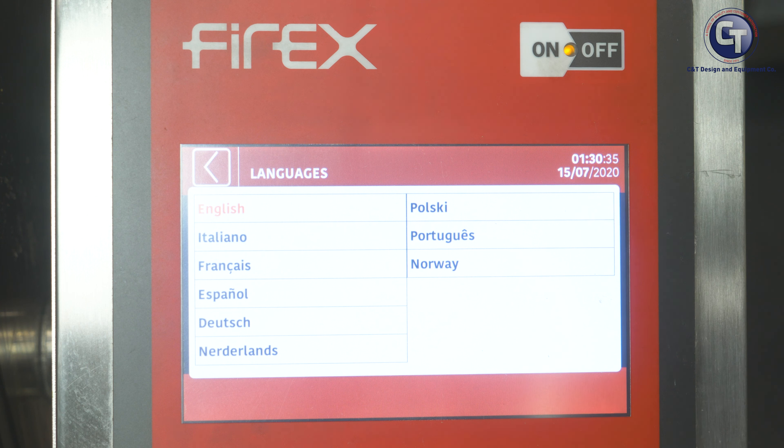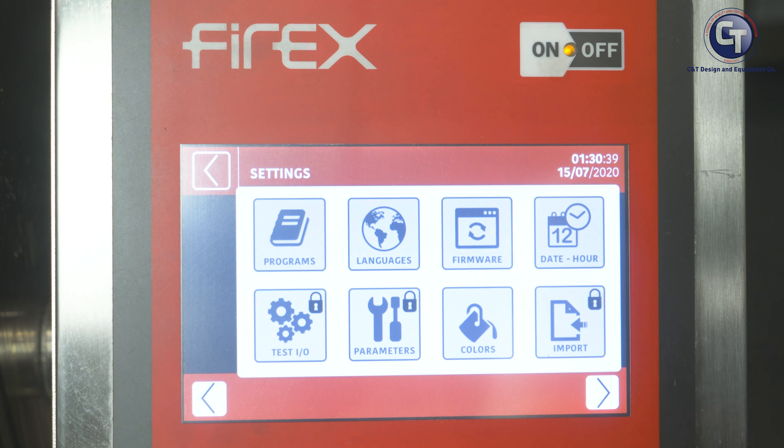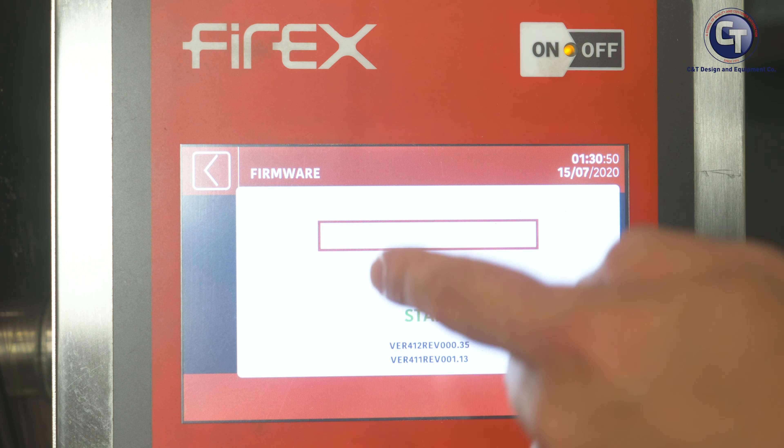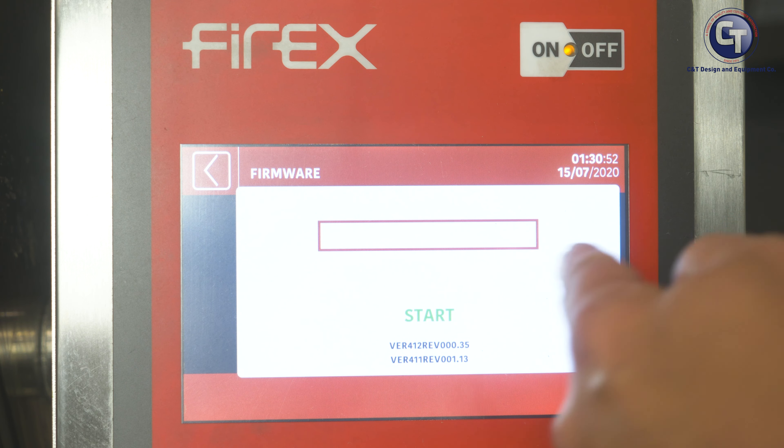So we'll back out of here, back to our first screen. In the Settings side, we're going to go through Programs — that's where we're going to build our program for the first time. For Languages, we have all of these languages available to program into the unit, or we can do multi-language. If we have a diverse kitchen, we can have English and Spanish prompts that come up at the exact same time.